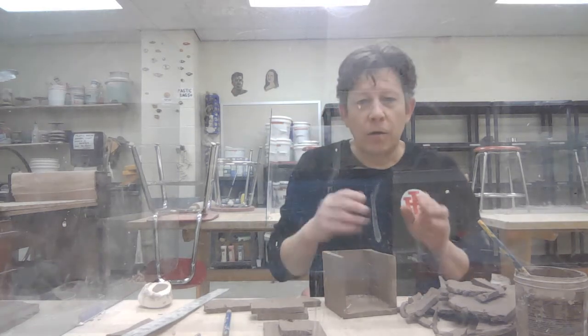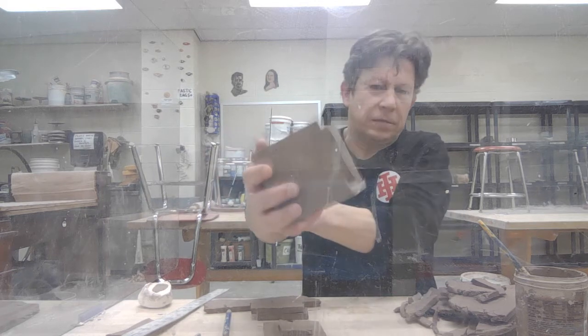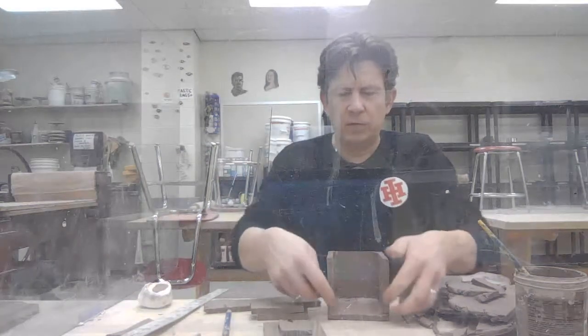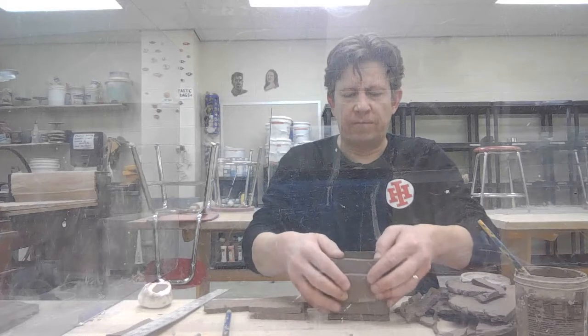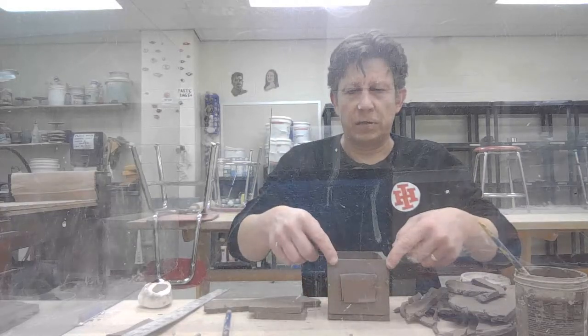Hi guys, so I have been continuing to work on my box. I am just trying to get it sort of moved along. I've got beveled edges here and I've made a piece for the front that'll fit on there, but this is where I want to construct my drawer.